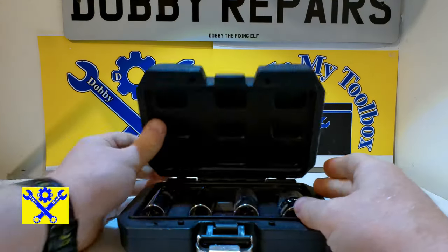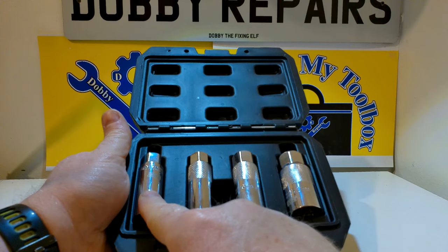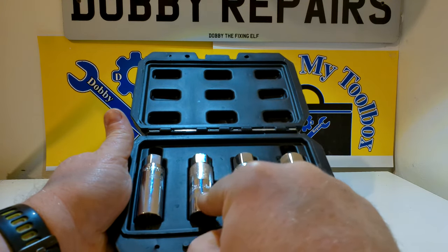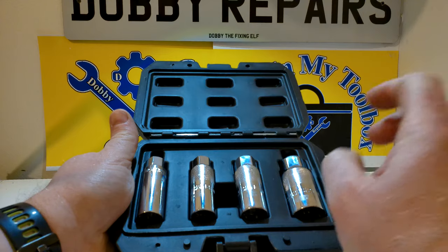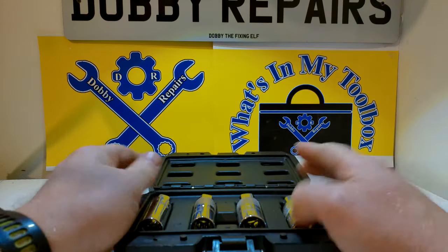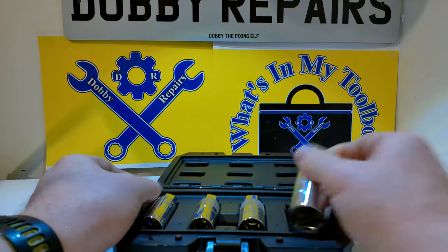This case is really nice. Inside we have 4 sockets: a Thinwall 16mm, a normal 14mm spark plug socket, as well as a 16mm and a 21mm. These are the average sizes — the most common ones I come across when I'm changing spark plugs.